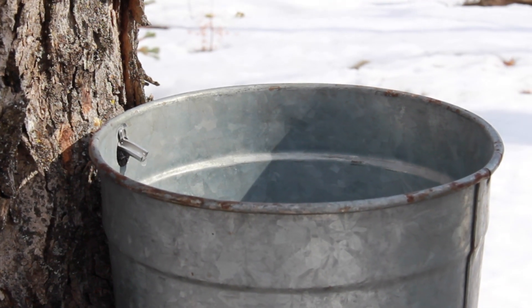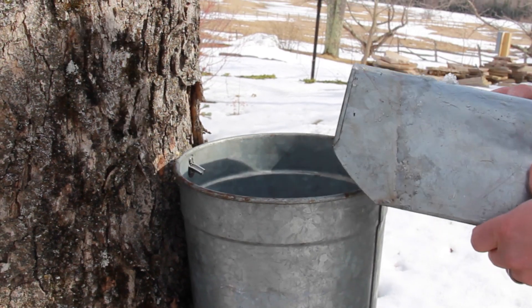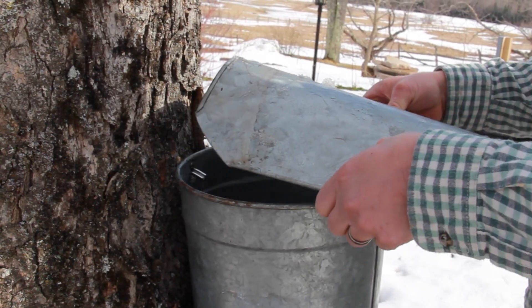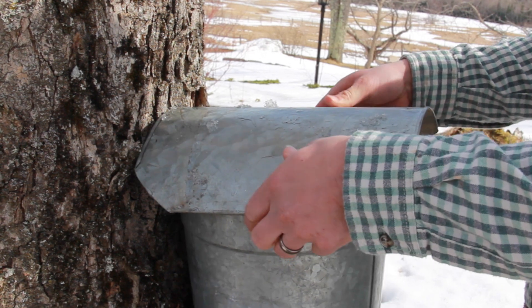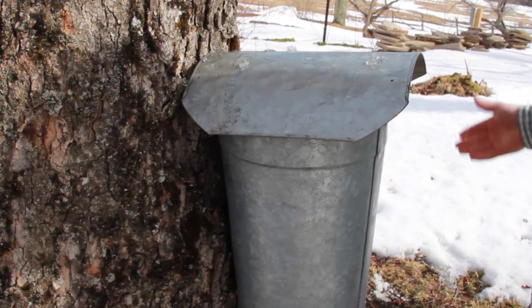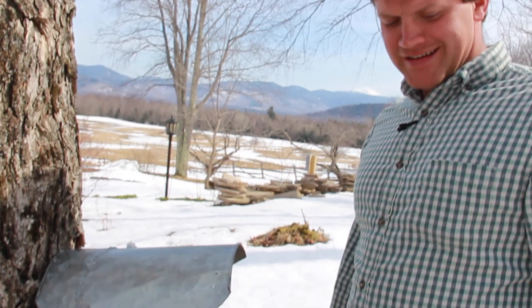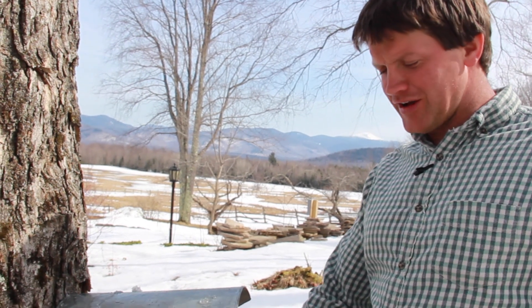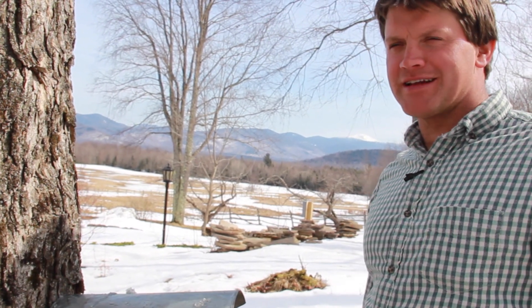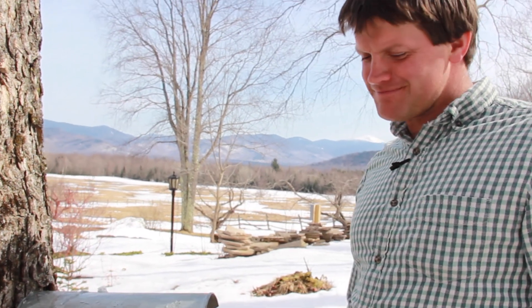Not every day is as nice and sunny as this, so we're gonna put a lid on the bucket to keep out any rain or snow. We'll come back and check the bucket just about every day to empty the sap. It's a great way to do it — the traditional galvanized bucket hanging on the tree. Nothing like that here in the Northeast.